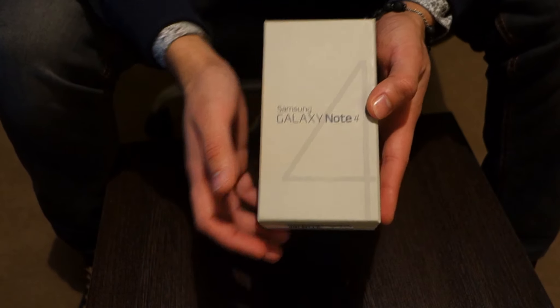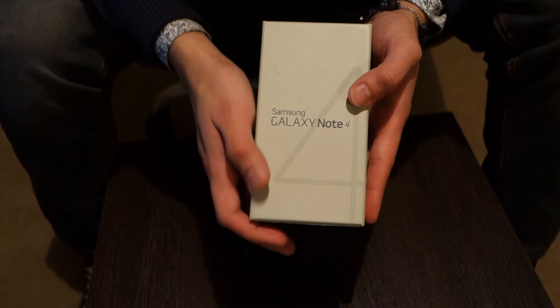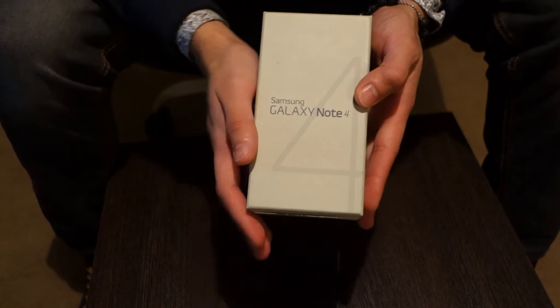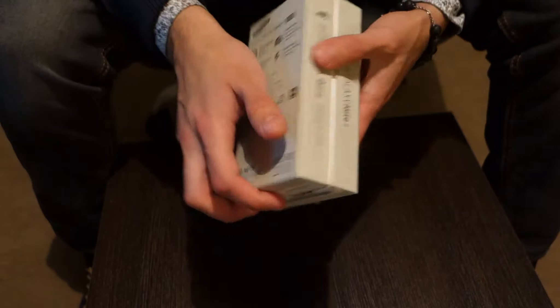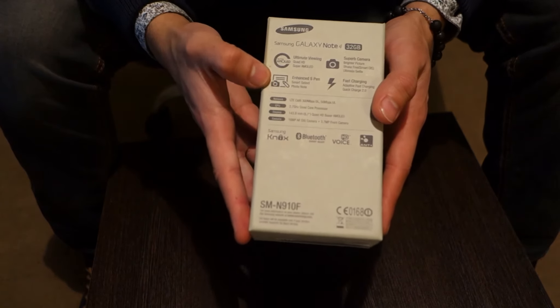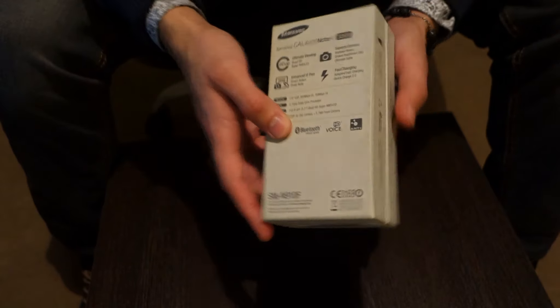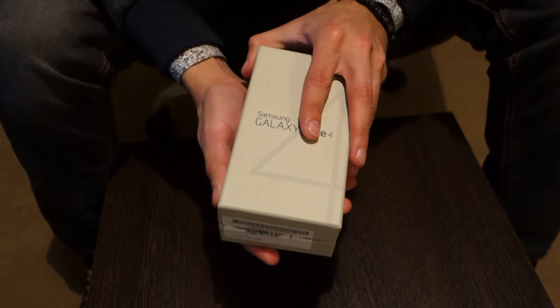What's up everybody? Today we're going to be doing a quick video on the new Samsung Galaxy Note 4. We're going to be doing an unboxing of this phone and we're going to go into some of its advanced features which are listed at the back of the packaging itself. So let's begin with the unboxing.